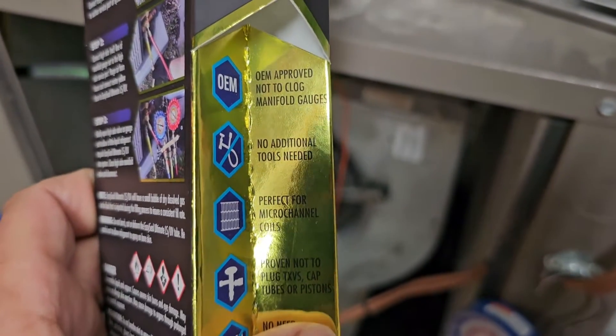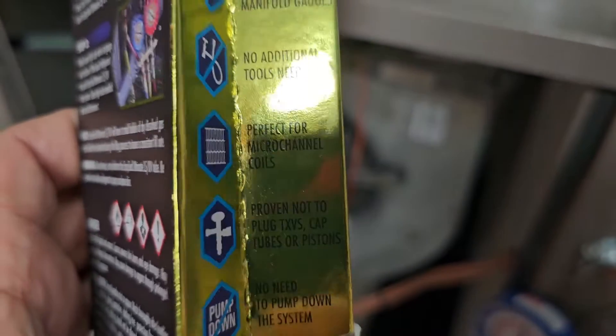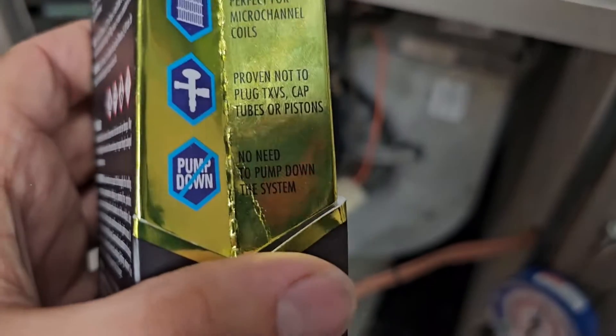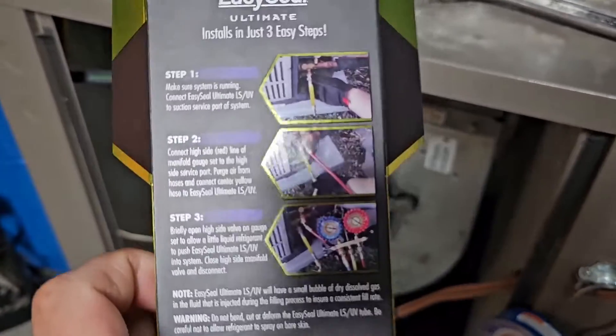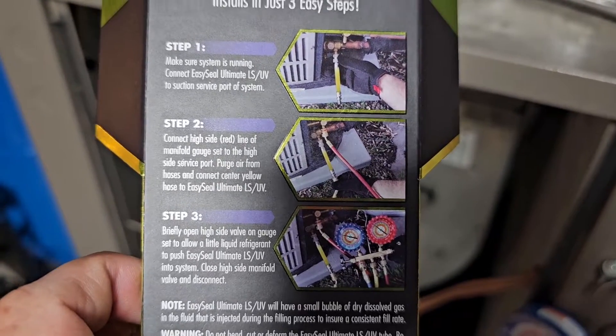A few concerns you may have: Is it OEM approved? It is OEM approved. Will it clog up your TXVs, your cap tubes, your pistons, or your microchannel coils? No, it will not. No need to pump down the system — we're going to use this while the unit's running. These are the three easy steps. Take a minute, pause the video, read over this. Super easy.